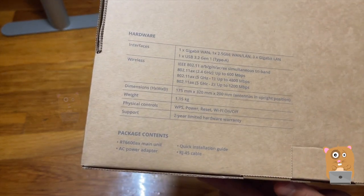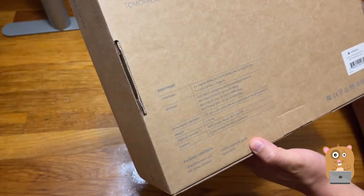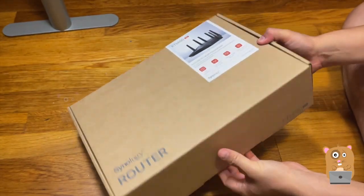With this one, it also has a mesh component that's sold separately. Let's take a look at what's in the box.